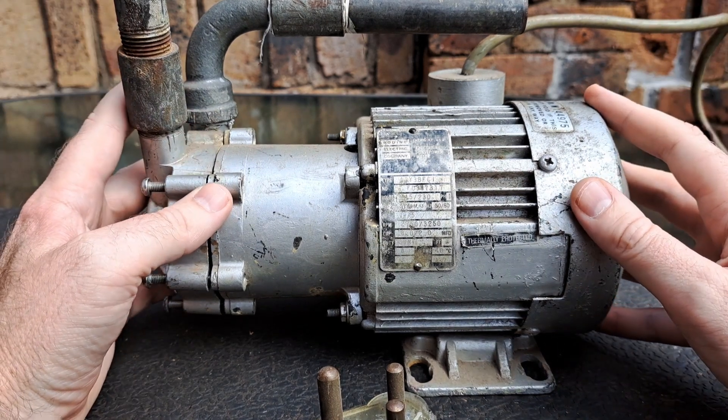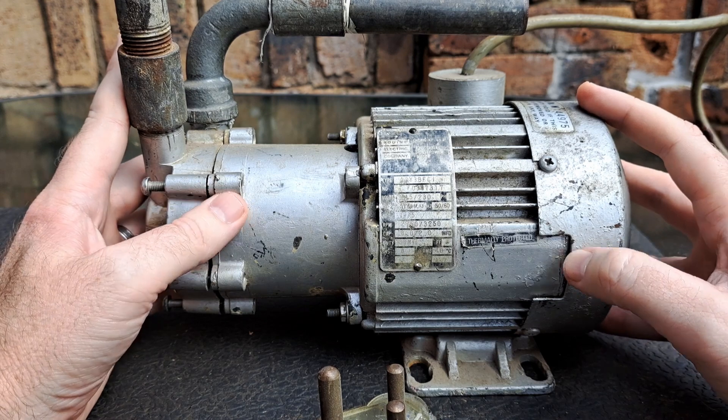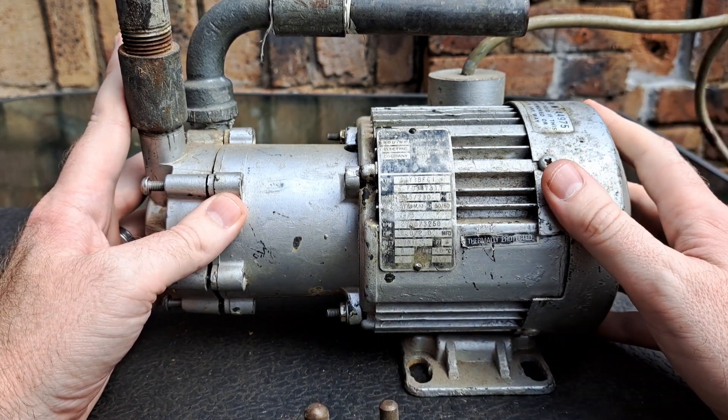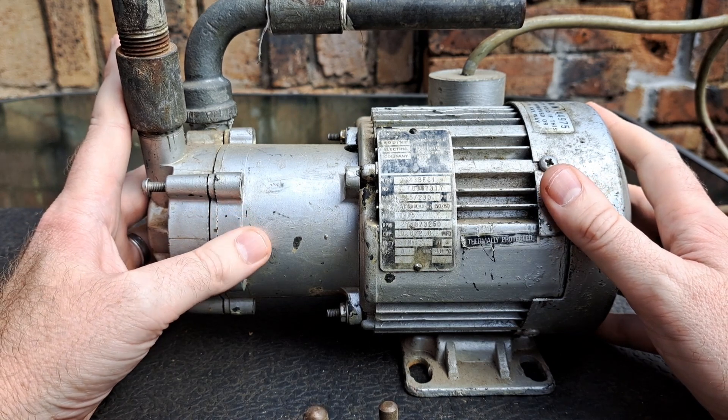What I have here is a pump that was given to me by our workshop, and I was told that this is not working — so we're not going to plug it in and try to see how it pumps water. It is a water pump, and what I wanted to highlight here is the different aspects of it that we can see on this one.